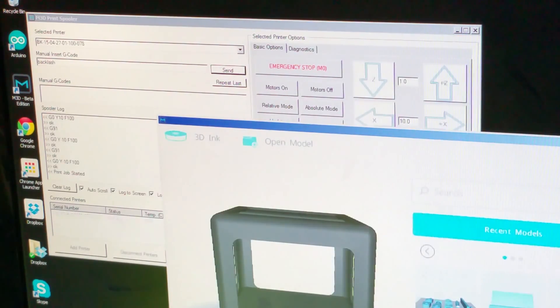I hit okay through the prompts and now it's going to print. I'm going to pause the video so you can actually see it print and see how I measure it.